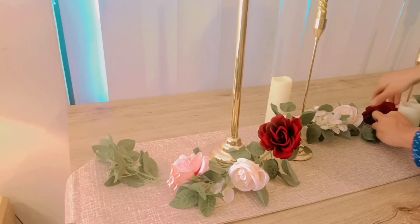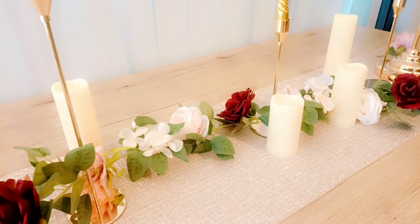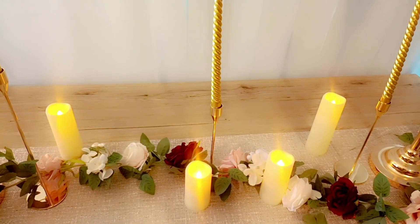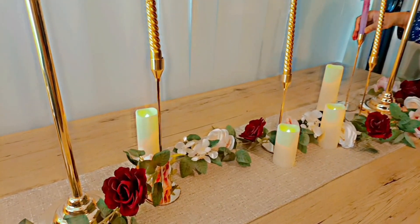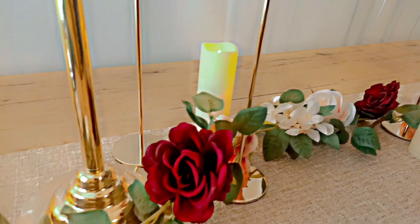Everything's coming together and looks really beautiful — the flowers, the pink one, the white, and the red. The red is my favorite. I love the red rose. We just spread it out a bit and everything is just coming out so perfectly and beautifully.